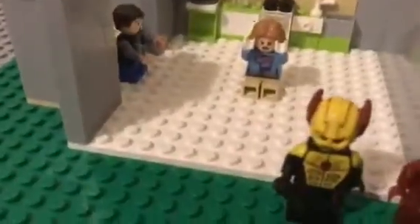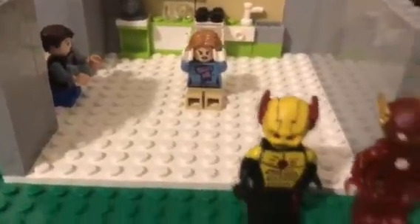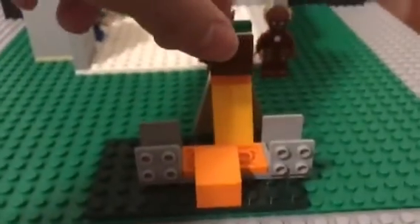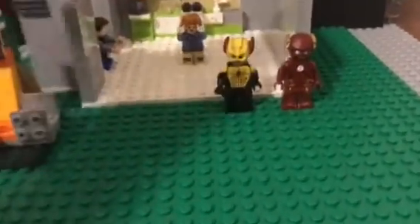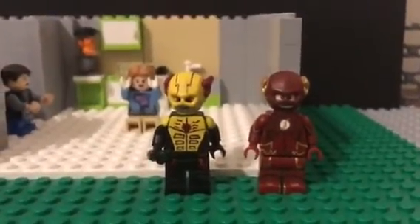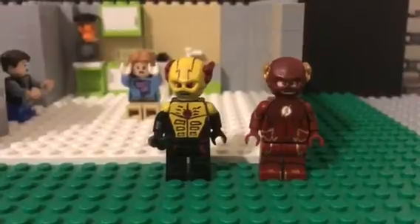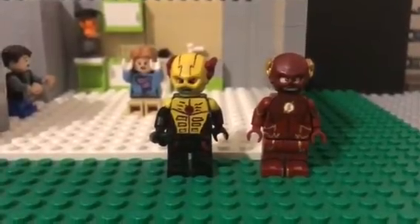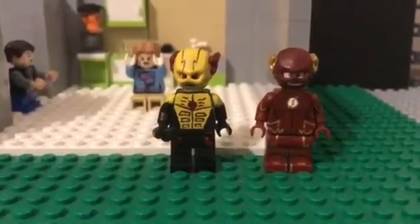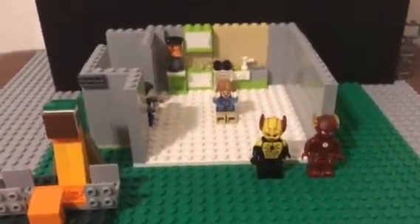There's supposed to be young Barry, his mom, and I'm going to be using these two customs in my video — my custom Reverse Flash and the Flash. This is the phone stand that I made. So yeah guys, that's about it, this is just a quick sneak peek.